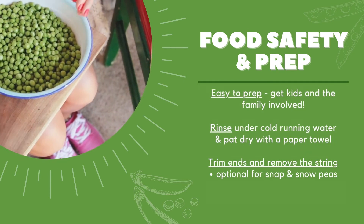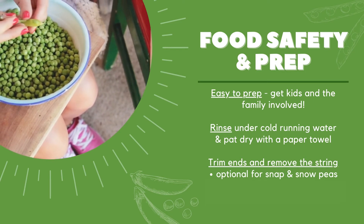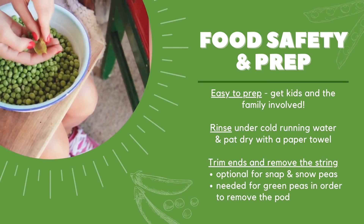Since peas do not need to be cut, this is an easy vegetable that kids can wash and prep to get involved in the kitchen. Before using, wash your hands with warm water and soap for at least 20 seconds. Rinse the peas under cold running water and pat dry with a paper towel. For sugar snap and snow peas, trimming off the end and removing the string that runs down the middle is an optional step. But for green peas, you do need to do this to pop the peas out of the shell.